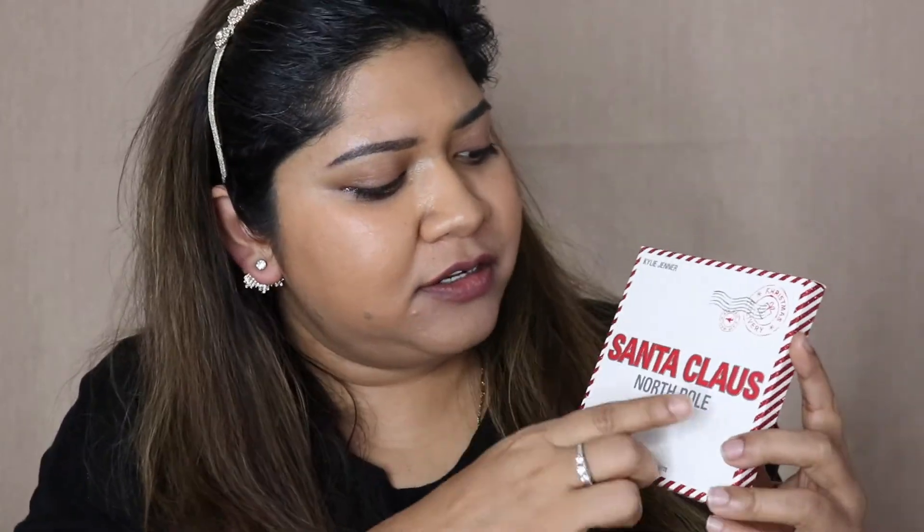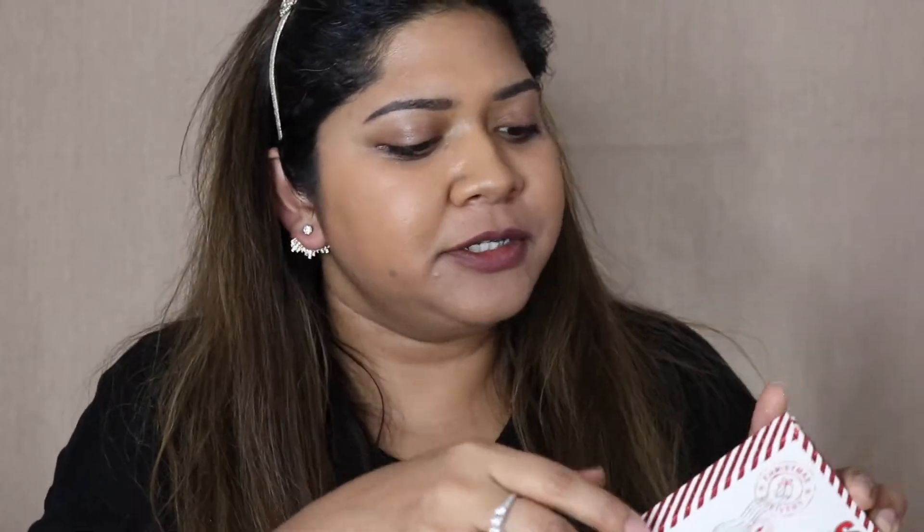Before I start the eye tutorial, I just want to say how cute this packaging is. It says Santa Claus North Pole and it has a little lipstick thing in the back. For her holiday collection this year it looks like a postcard from Santa Claus — very cute packaging.